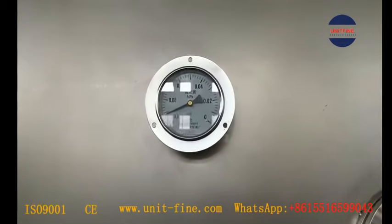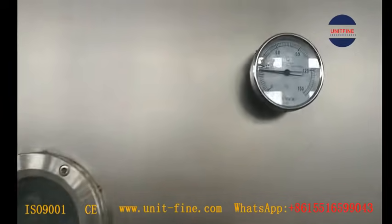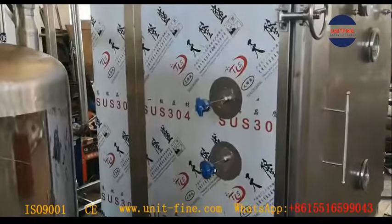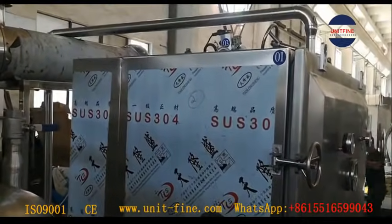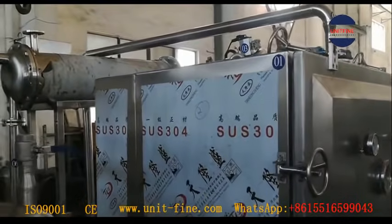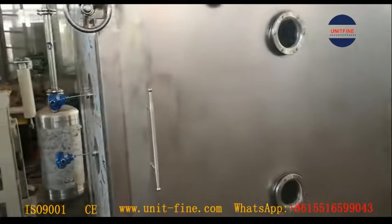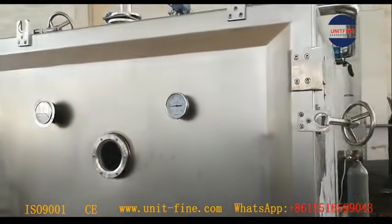The two vacuum tray dryers are a wall integration structure. The doors and control cabin would be in the clean room, while other parts such as the two condensers, the heat exchanger, the vacuum pump set, and related pipes and tanks under the drainage pipes, would be in the equipment room to comply with the GMP standard.